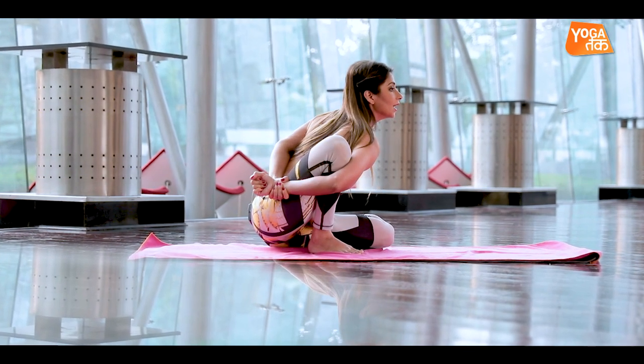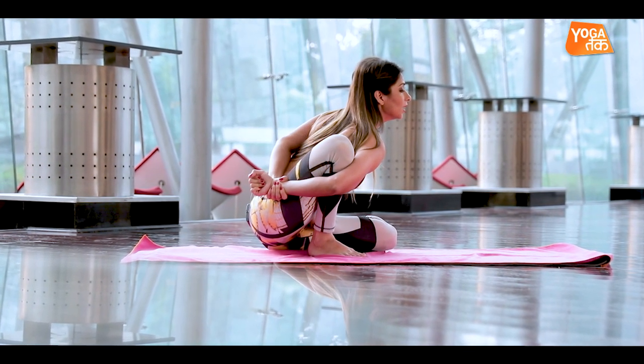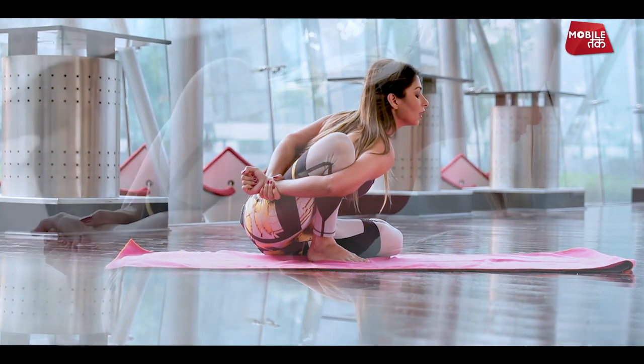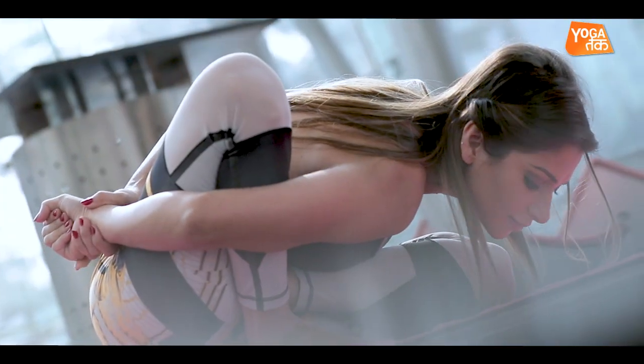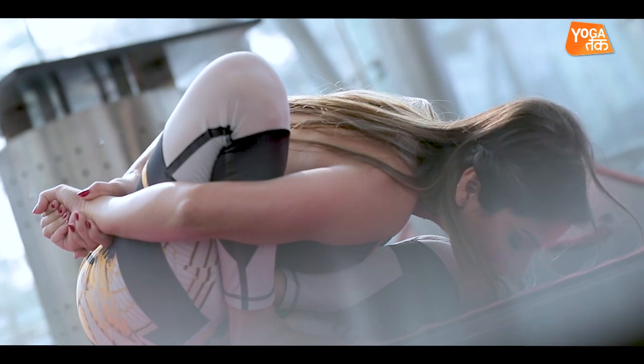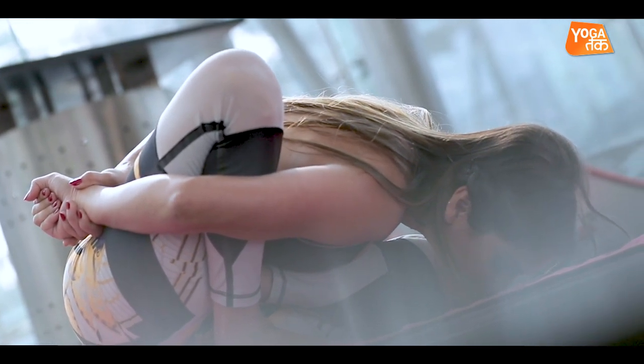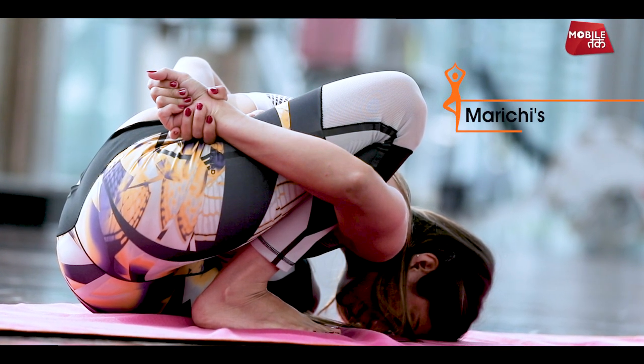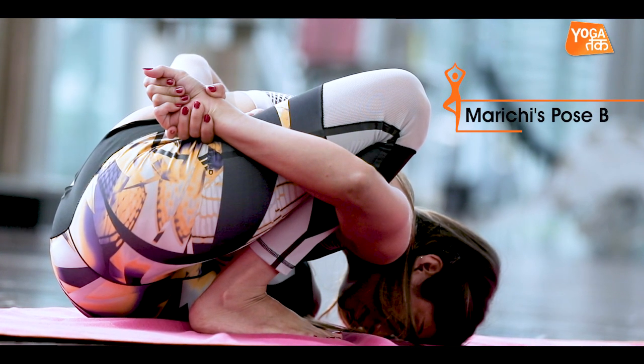Now inhale — take a long, long breath. Inhale. You broaden your chest and heart, bringing your torso toward the floor line, and place your forehead on the ground like this.